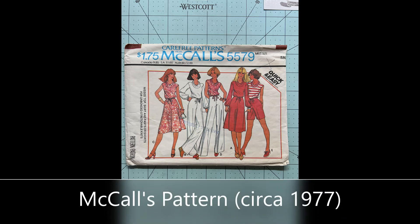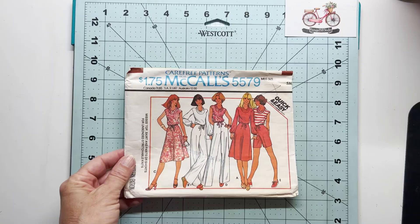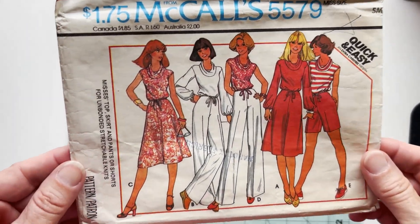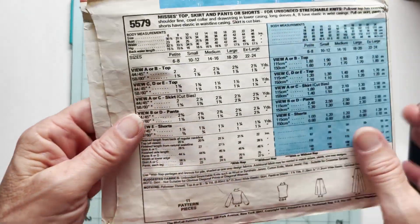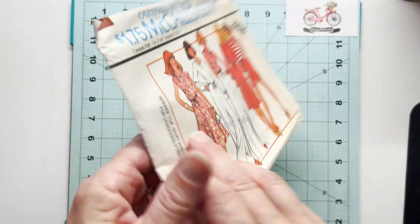This is circa 1977 — the front and back of the packaging. Just take a look at those high-waisted pants and the hairstyles. Some of that's back in, folks. So this was a fun little project to just repurpose this packaging.